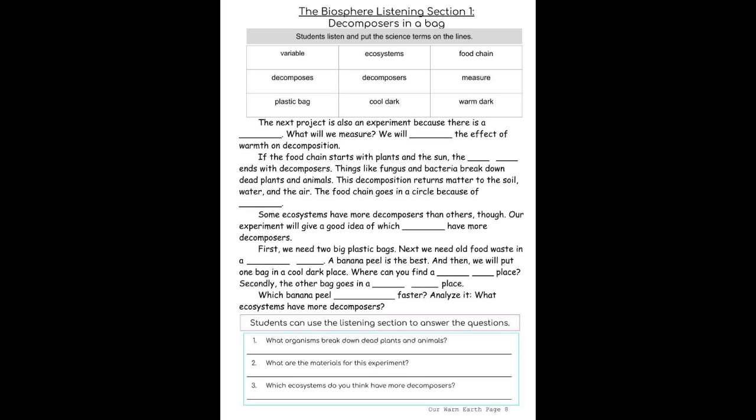The next project is an experiment because there is a variable. What will we measure? We will measure the effect of warmth on decomposition.